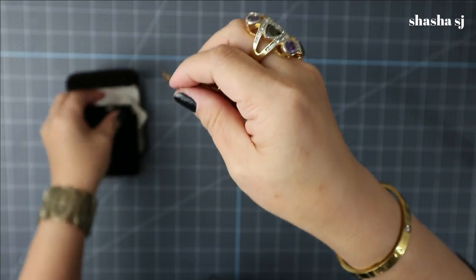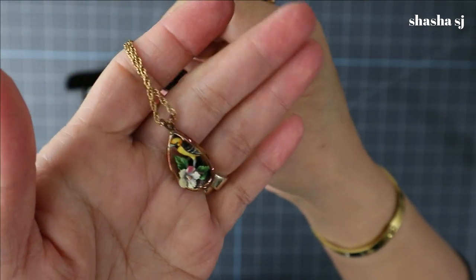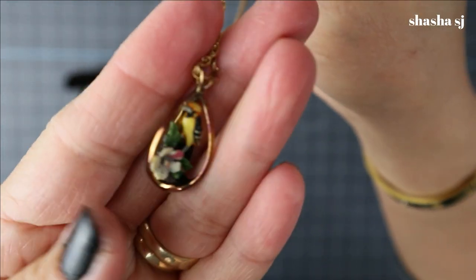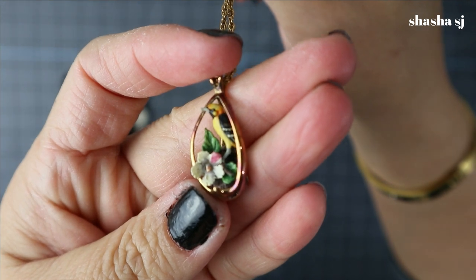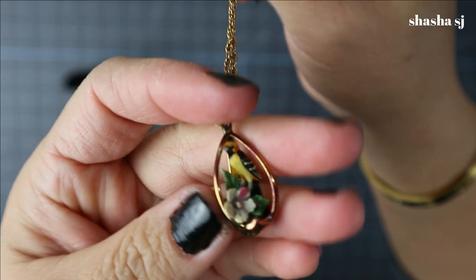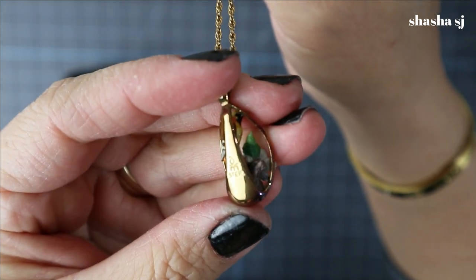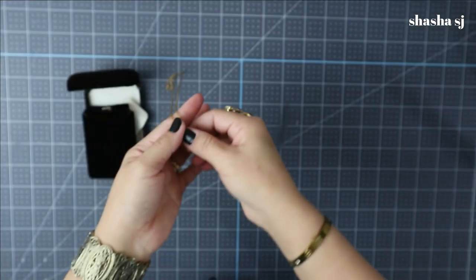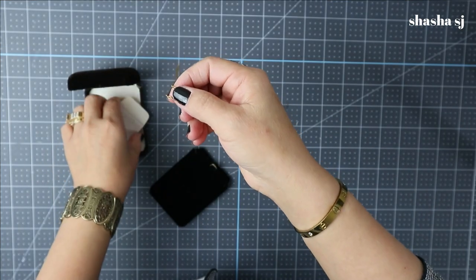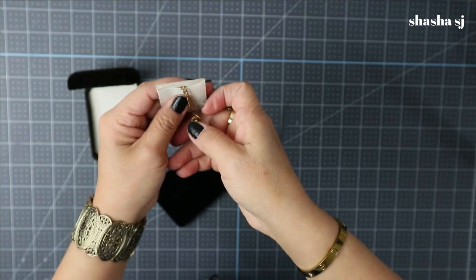If you want this item, it is posted on my Poshmark closet. If there are some items in there that you think are too pricey, let me know and we can work it out — make me an offer. Look how beautiful that is! Super cute bird, and it is sterling stamped in the back. Pretty, isn't it?